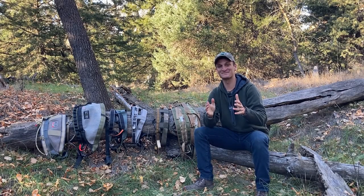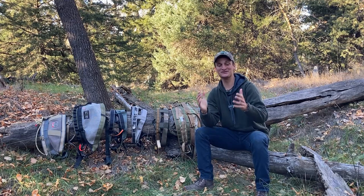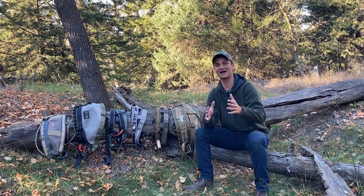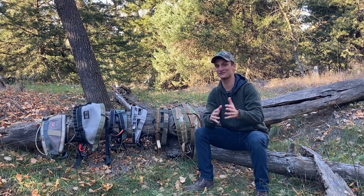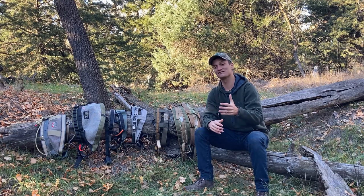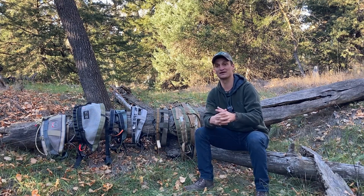Hey saddle hunters, people have been asking me which saddle I like the most. In today's video we're going to do the ultimate two-panel saddle review. I've gravitated toward two-panel saddles — I love them. The one exception is the Dryad, but most of these I would take into the woods. I love the flexibility you get with a two-panel: a lot of customization in where pressure comes from, and I find them very comfortable — more so than any single-panel saddle I've used.